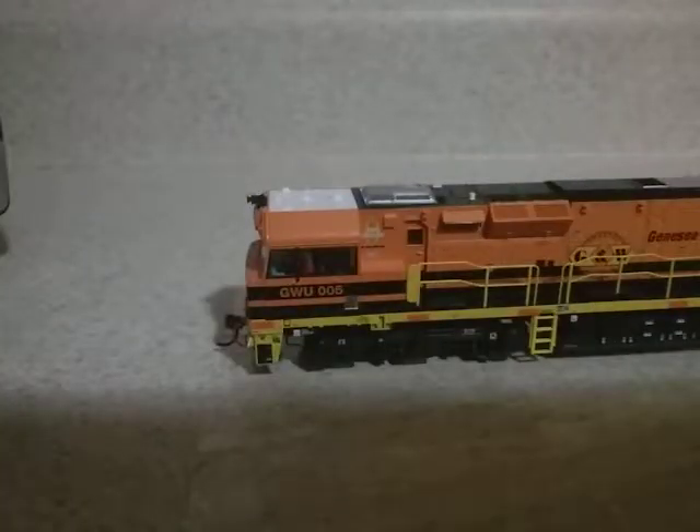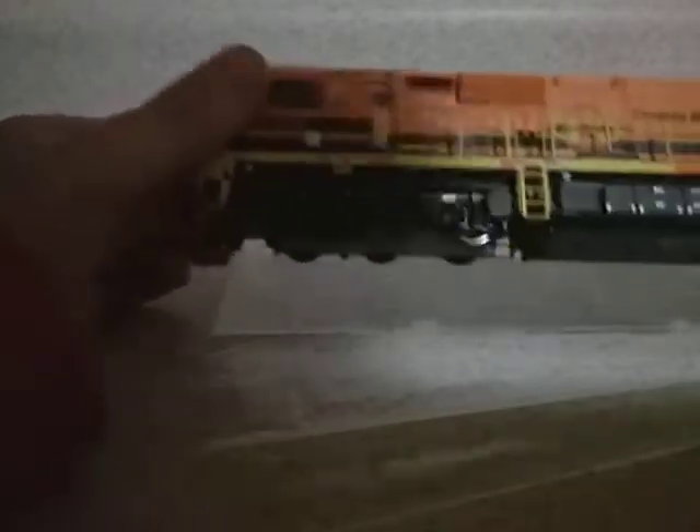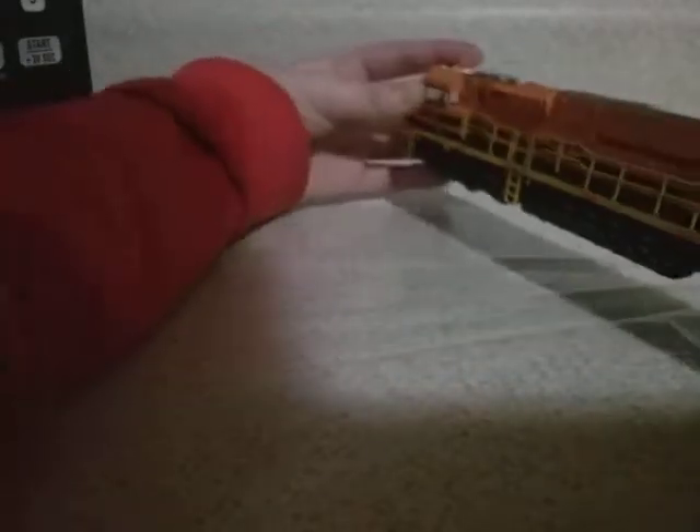I don't know how big this is. I might have skipped over something in the instructions. It has DCC, which is very cool, but I don't have a DCC controller yet. I did ask for one for Christmas, but the one I asked for doesn't power DCC. Very detailed — you got the orange and black, reminds me of Santa Fe. If we turn it around, take a good look at the back.